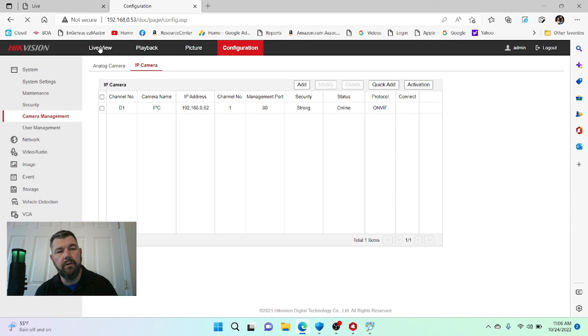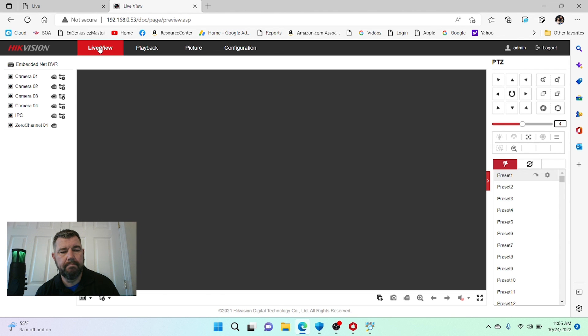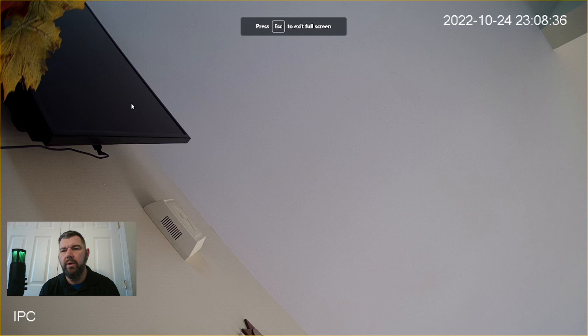Now when we go to Live View, we'll be able to see that camera. It's under IPC — there's our IP camera. We have successfully networked an ONVIF IP camera with a HikVision NVR — or DVR either.